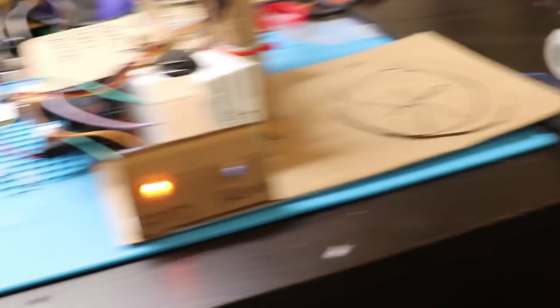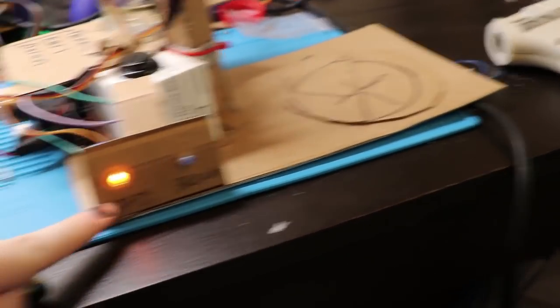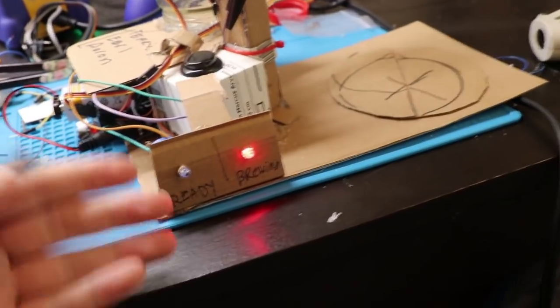Voila! I made one last addition before my friend comes over tomorrow. I added indicator lights so it shows when it's ready, and when I press the button it will show that it's brewing.